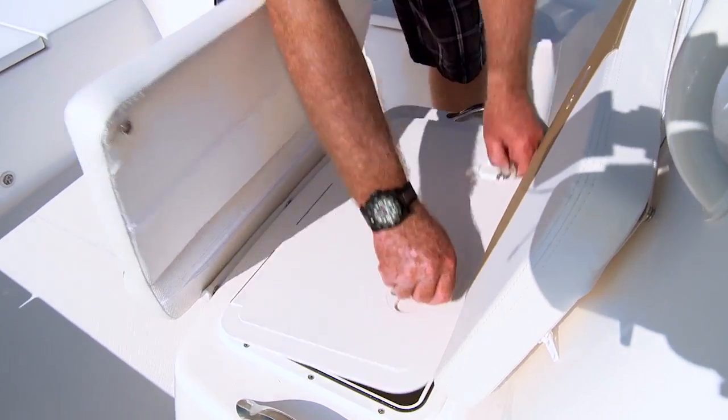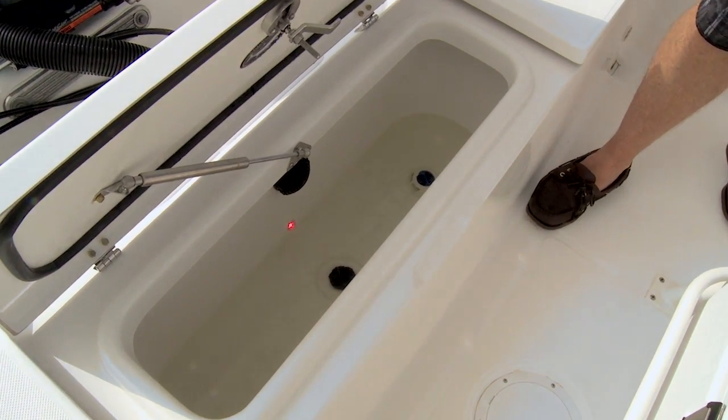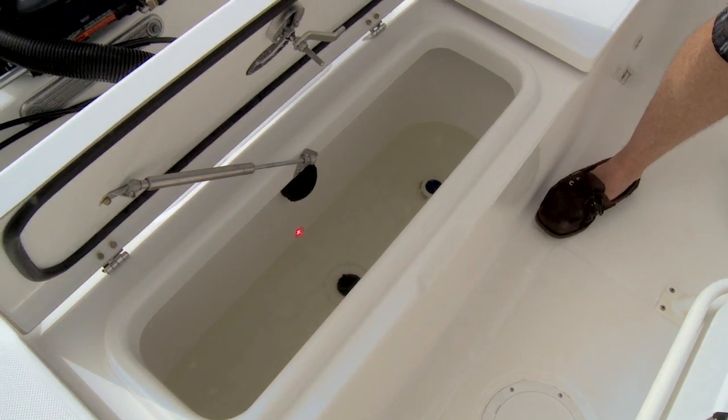This one's equipped with a stainless steel tilt wheel, which gives you the ideal driving position. Now, inshore fishermen live and die by their live wells — they've got to have plenty of bait. On the fore part of this console, you've got a live well that's ideal for shrimp and crabs. Aft, you've got an enormous live well that's ideal for greenies or for pilchards.